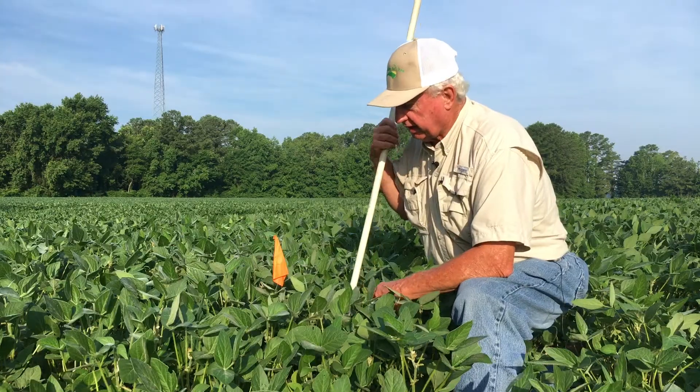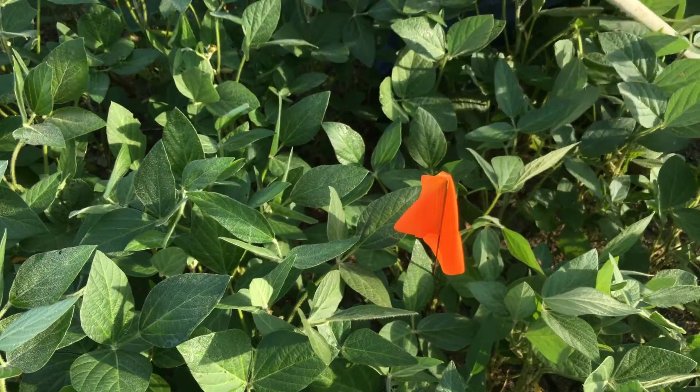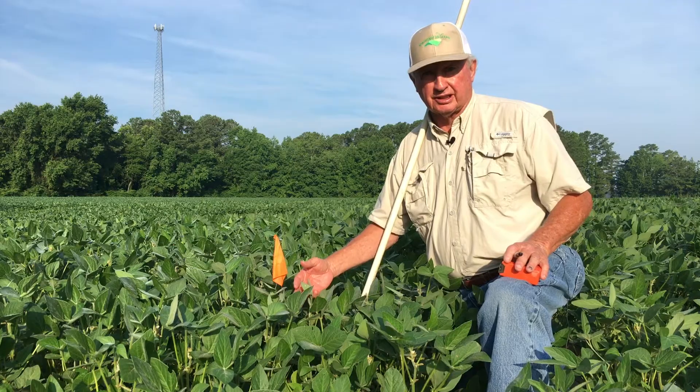We are excited about these early planted soybeans and interested in how the rest of the year turns out. The vines are very green, everything looks healthy, and yield potential looks good at this point.